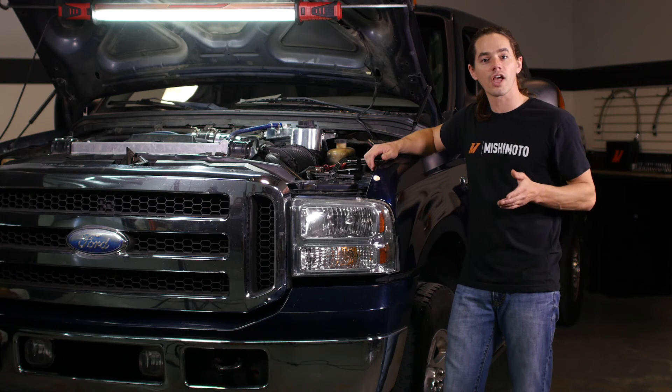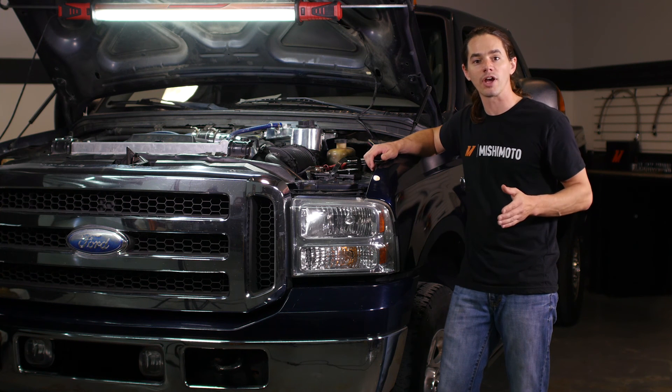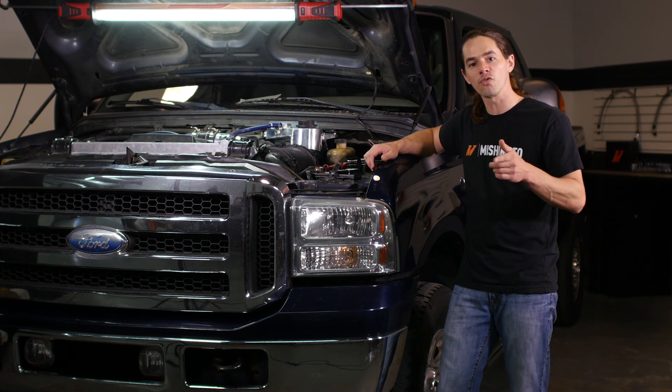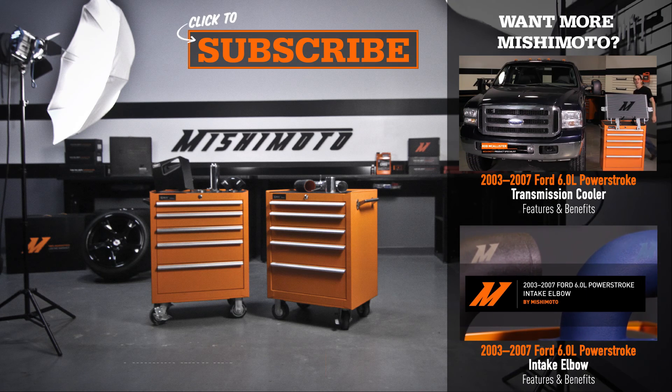Now that you have the degas bottle installed, go back and make sure everything is secured. Be sure to bleed the cooling system of any trapped air and top it off with Mishimoto's Liquid Chill after the truck is cooled down. Then you can fire up your truck for a test drive. Don't forget to hit that subscribe button before you head out. See you next time.